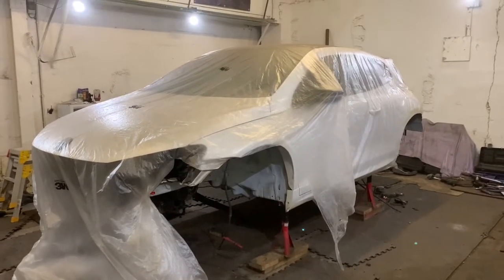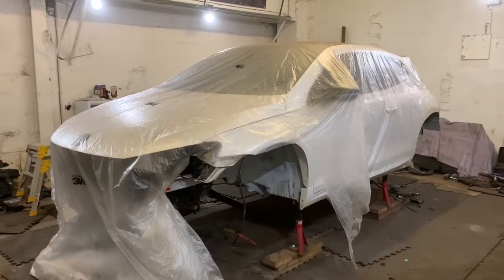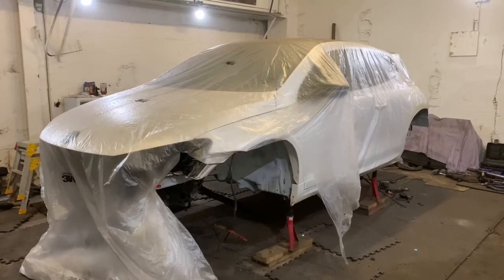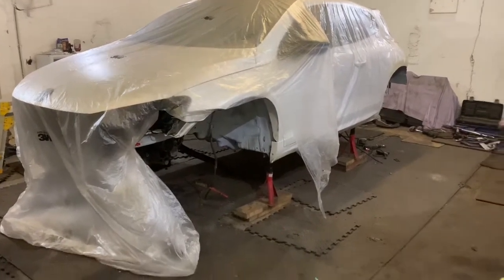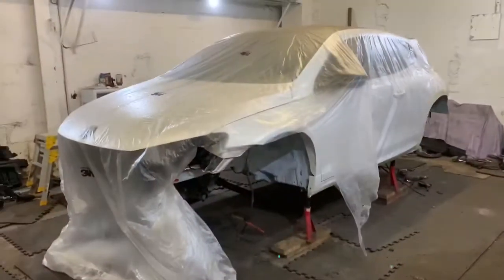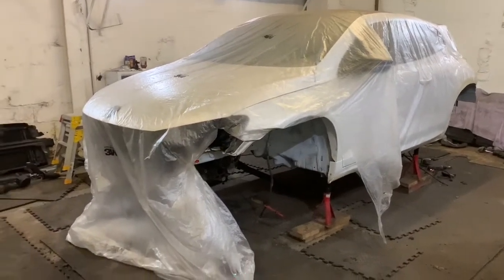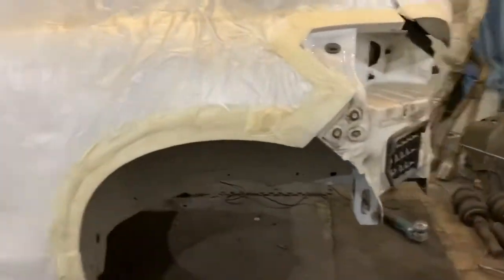I probably should have started this a while ago, but now is as good a time as ever. I thought I'd start to document the underside refresh that I'm doing on my Scirocco. As you can see it's already in a million bits. I've got the rear subframe bits and pieces there, and I've already started taking it back to bare metal and priming some areas. We'll start at the back where I started anyway.